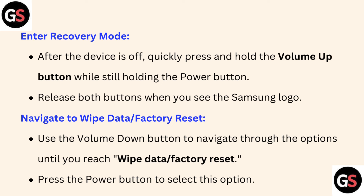While still holding the Power button, release both buttons when you see the Samsung logo. Fourth, navigate to Wipe Data Factory Reset — use the Volume Down button to navigate through the options until you reach Wipe Data Factory Reset.